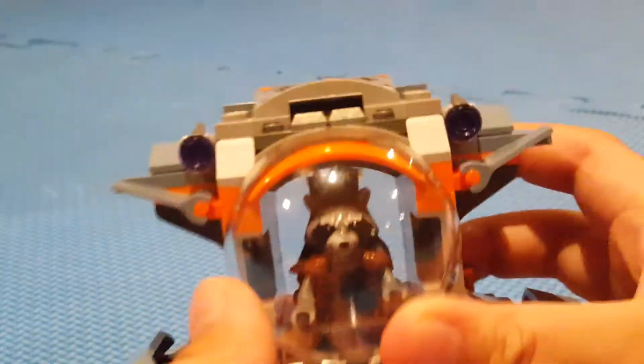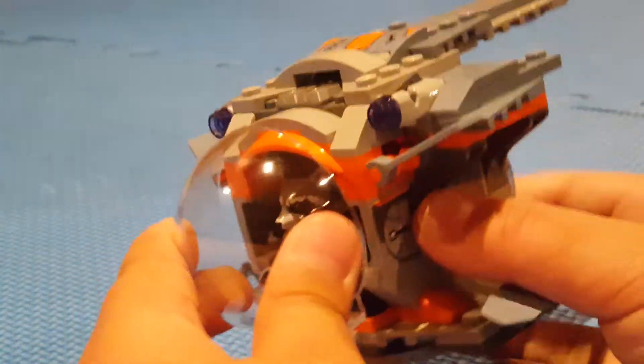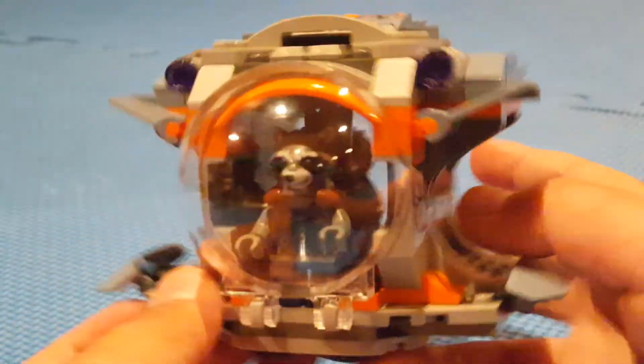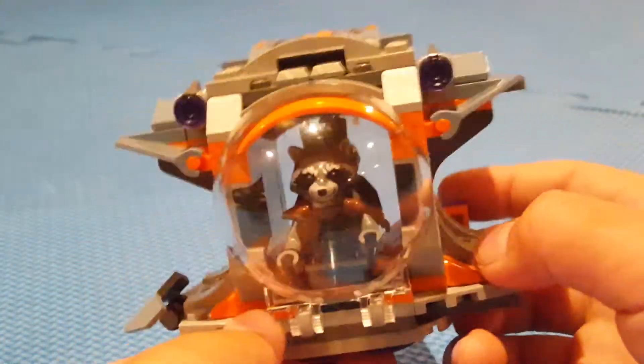You can fit all the figures in there and just close up the rooftop area easily. I like how they use the dome piece. Nothing too interesting on the underside. That's it for the build.